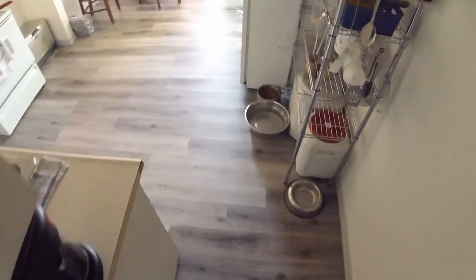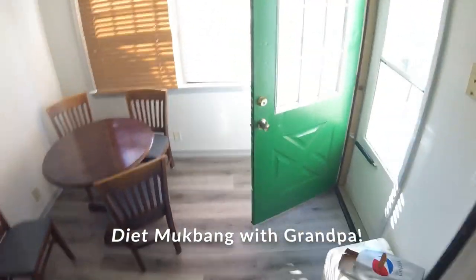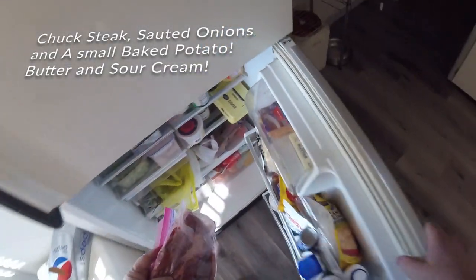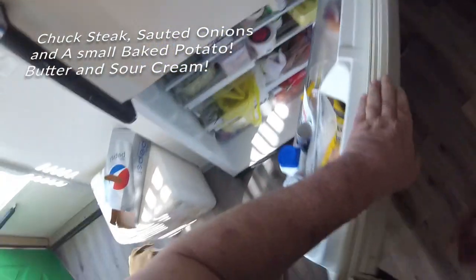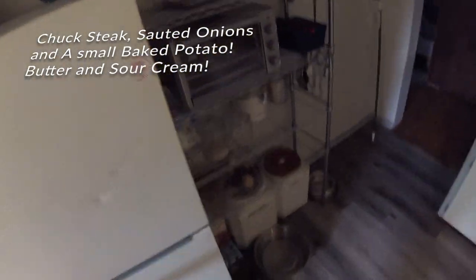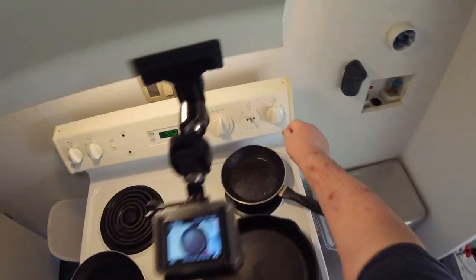What am I having for dinner tonight? I am going to have steak and I'm going to have sautéed onions and a baked potato. My tater's already baked — baked them earlier — so we're going to add a little heat here.